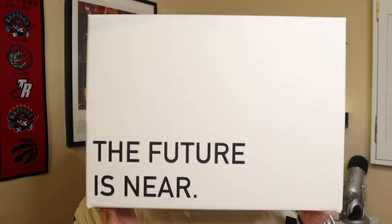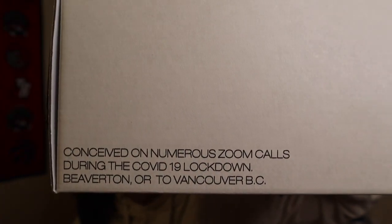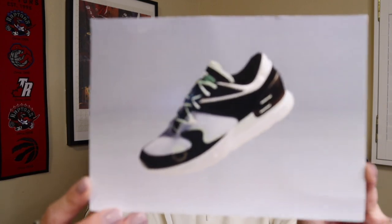Now let's get into the SS4s. This is the box — it's a custom box that says 'The Future Is Near' at the top, with the Soul Savvy logo on it. On the side it says 'SS4s' and also 'Conceived on numerous Zoom calls during the COVID-19 lockdown, Beaverton Oregon to Vancouver British Columbia,' which is pretty cool. The sneaker also comes with a card with information on the back. Notably, there is also an NFT for the sneaker — I'm not really into crypto stuff, but I wanted to mention it in case you're interested.